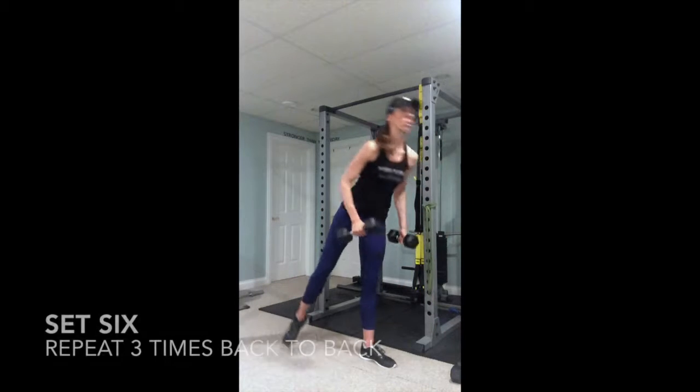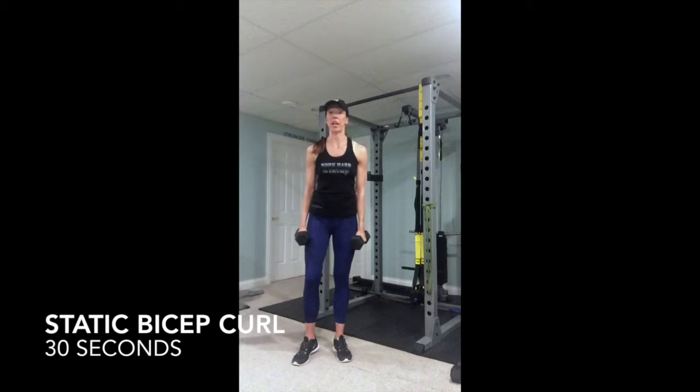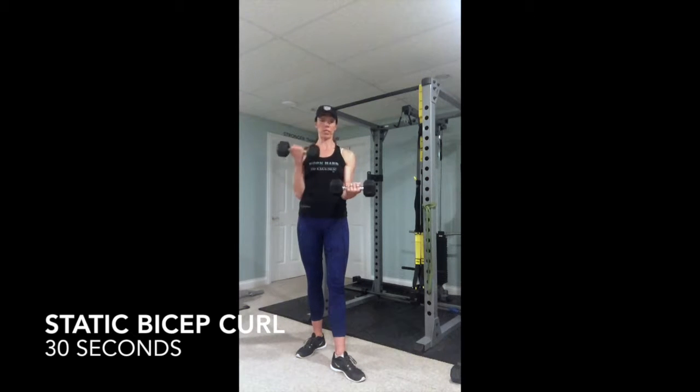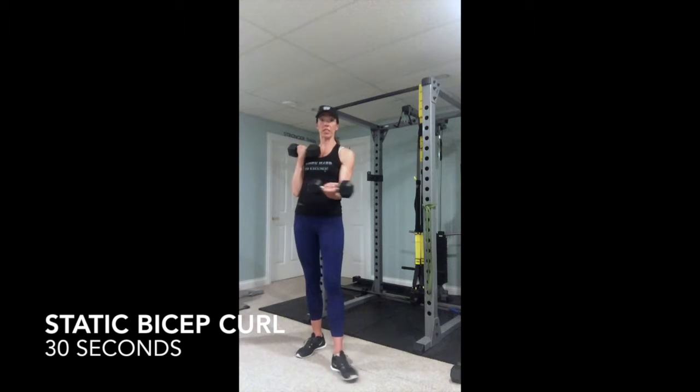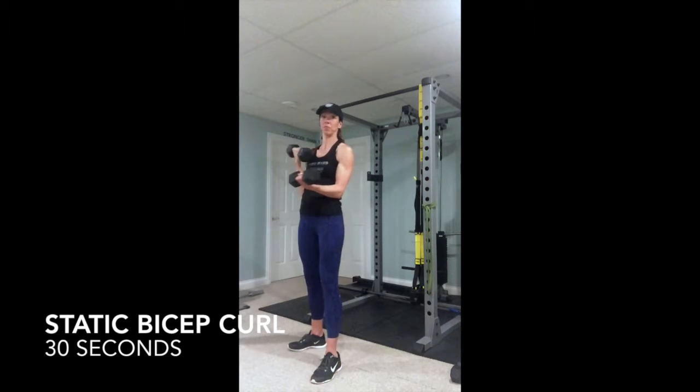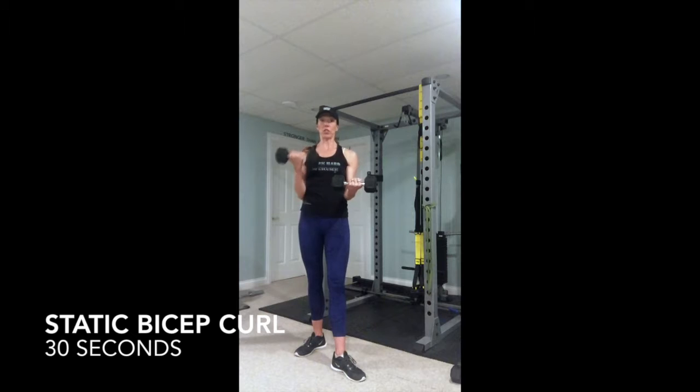It's a good cardio to get your heart rate up. The static bicep curl is where you are going to be lifting one arm and keeping the other arm at a static or isometric hold. You want it to be at your side, not dug into your side. You're going to do this for 15 seconds and then you're going to switch. The other side will hold — don't let it dig into your side.